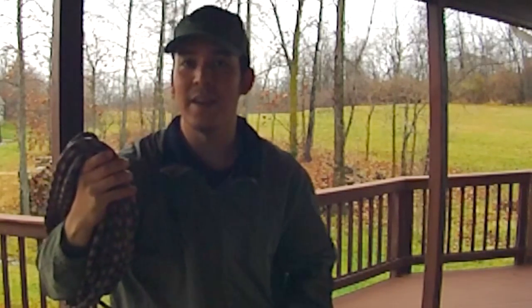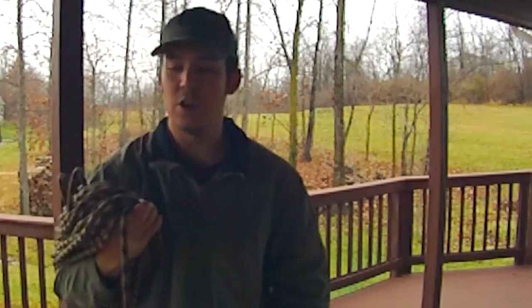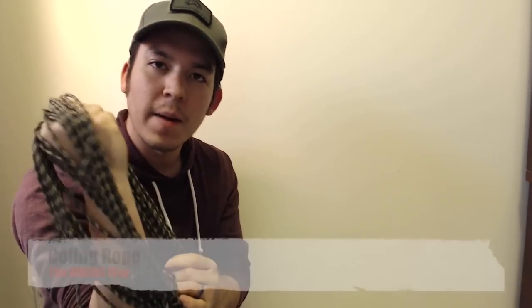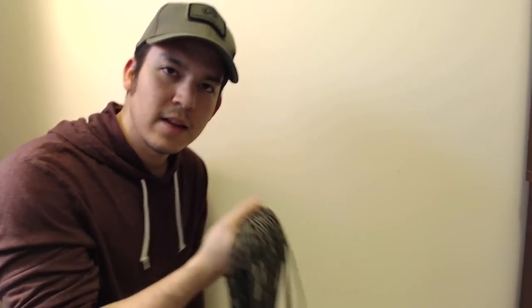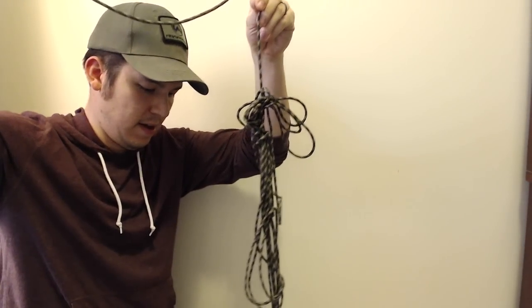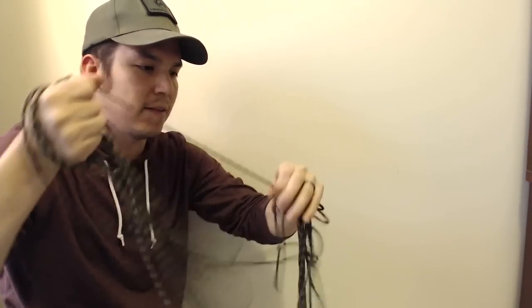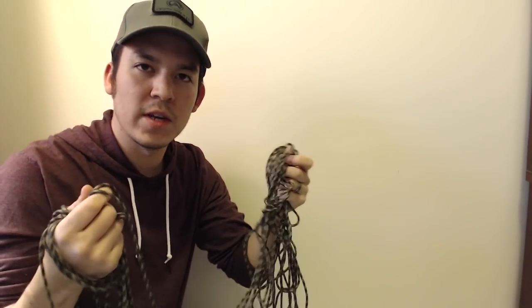I'm going to throw this over the deck and show you how knotted it gets, then show you two options to effectively manage your cordage. I had to step inside — the video outside didn't turn out too good — so I'll demonstrate with paracord. I wrapped this around my forearm just like the climbing rope, and when you deploy it, at some point you get the bights going in and out between themselves and you're left with a knotted mess. The more you tug and pull, the worse it gets.